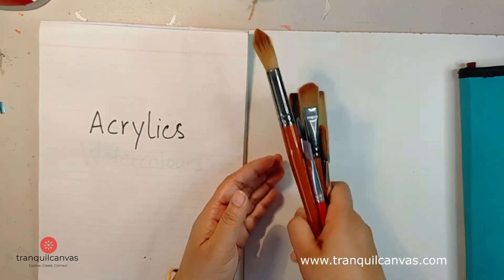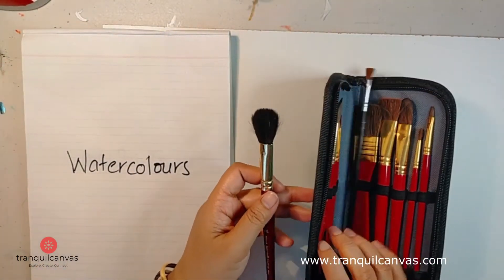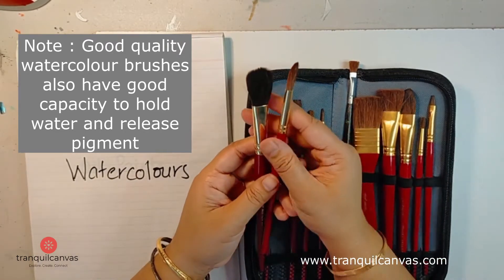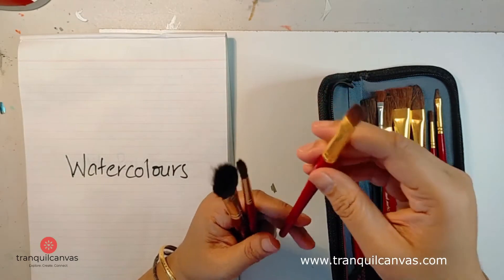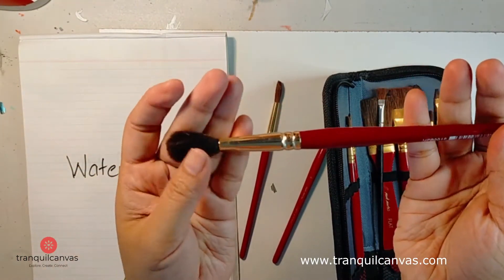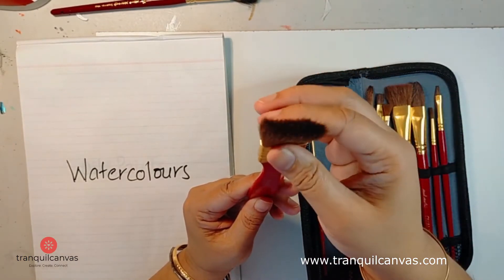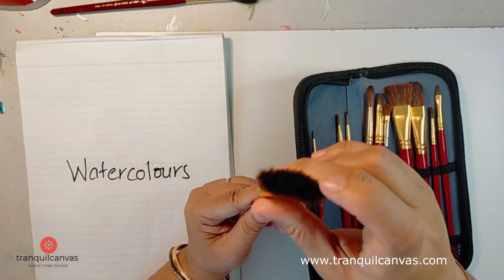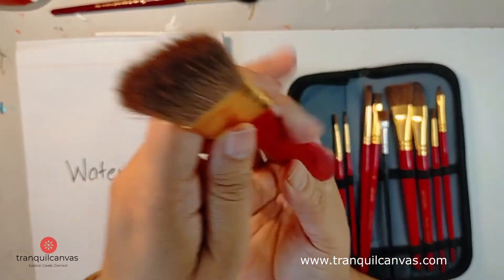The next type of brush I'm going to show you is watercolor brushes. Watercolor brushes are softer and more flexible than acrylic brushes. You do get synthetic watercolor brushes, which is what these are — they are short-haired synthetic brushes. This one though is a squirrel mop brush, given to me as a gift, but my preference is for synthetic brushes. Watercolor is a very delicate, fluid, and gentle medium, so to lift watercolors you need brushes that are ultra-soft — see how they flex all the way and spread out.